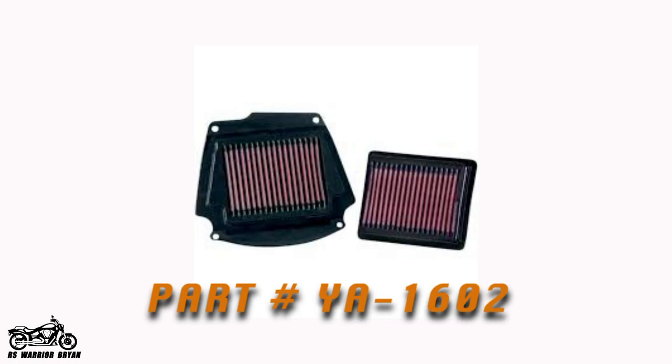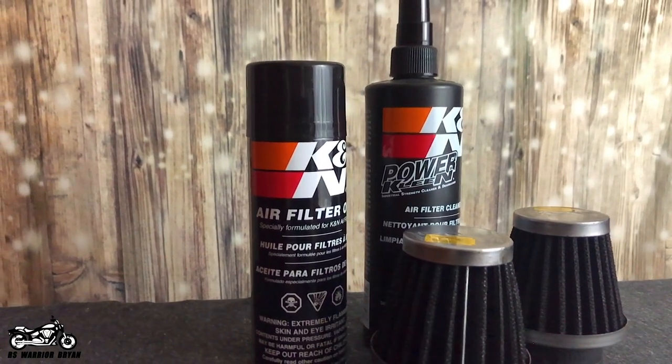One quick, easy way to increase airflow, if you're not wanting to do too much work, is to replace your stock air filters with something like a K&N air filter. K&N air filters offer a lot better airflow than your standard filter, and they're reusable — you will never have to purchase another air filter for your bike. You can buy a cleaning kit, clean the filters, re-oil them, put them back on your bike, and you're good to go. K&N is a tried-and-true company; they've been around a long time, make great quality products, and even offer a one million mile guarantee on their filters.